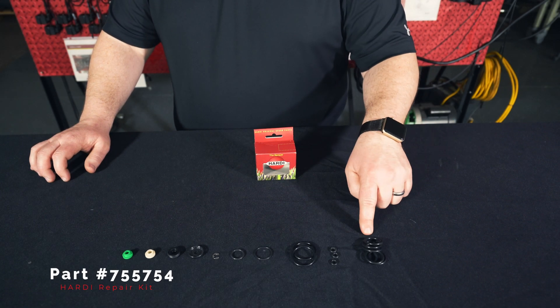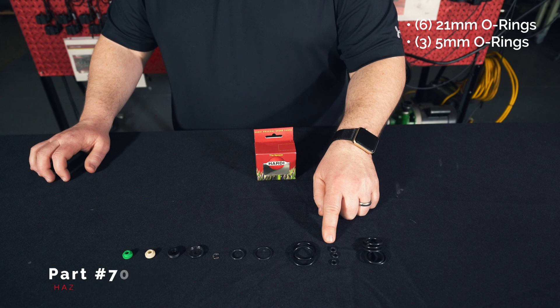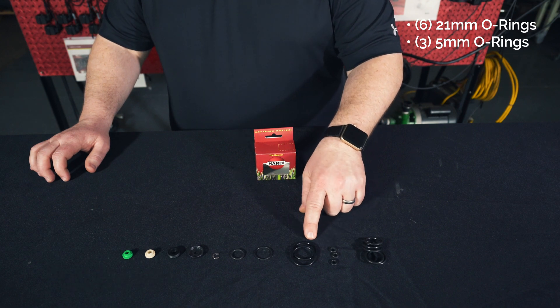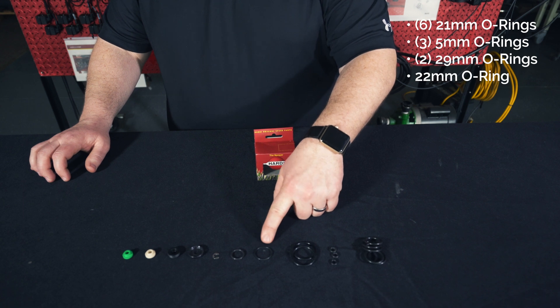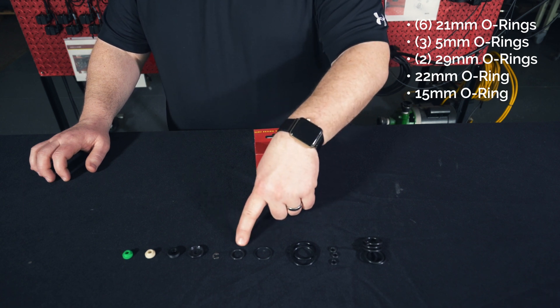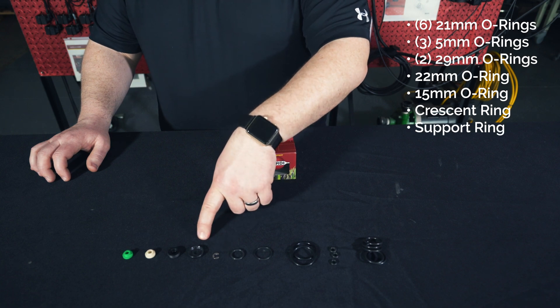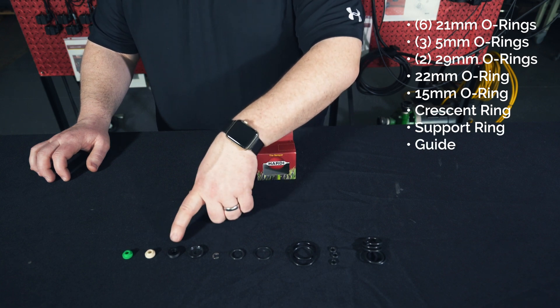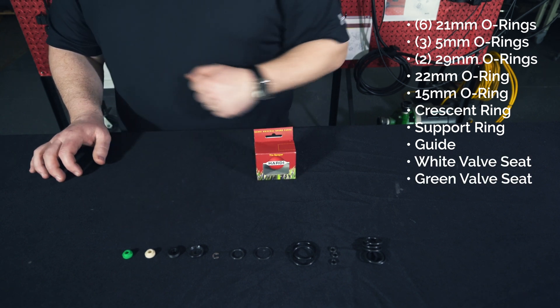Inside of our kit, we're going to find six 21mm O-rings, three 5mm O-rings, two 29mm O-rings, one 22mm, one 15mm, a crescent ring, a support ring for our O-ring, a guide for an O-ring, a white valve seat, and a green valve seat.